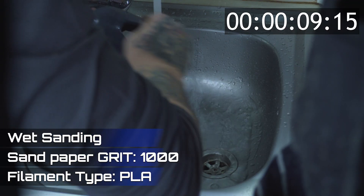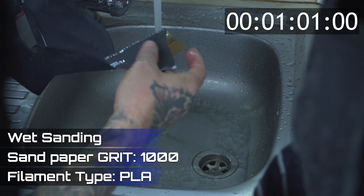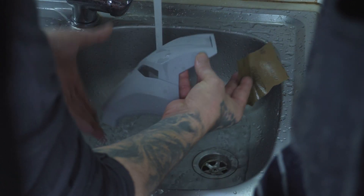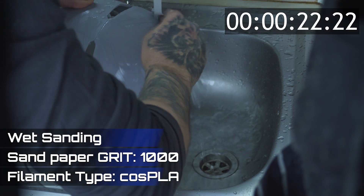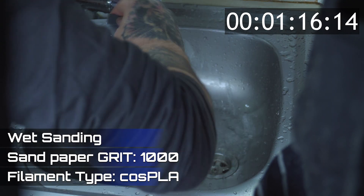Now let's move on to the wet sanding. I begin with 1000 grit wet sanding on both faceplates, working carefully for about 2 minutes on each. The water minimizes dust and helps create a uniform, polished finish. Watch as the finer scratches vanish and both surfaces start to shine.